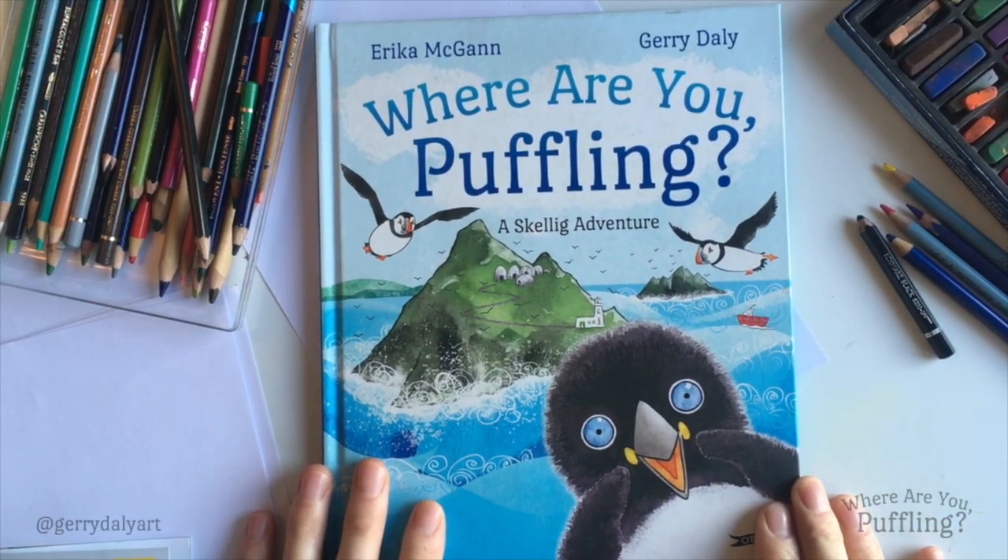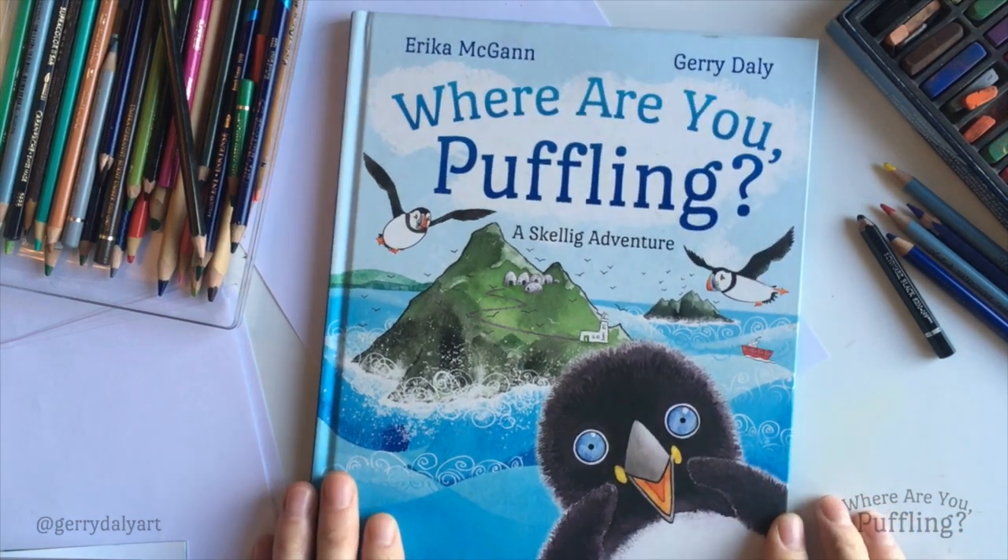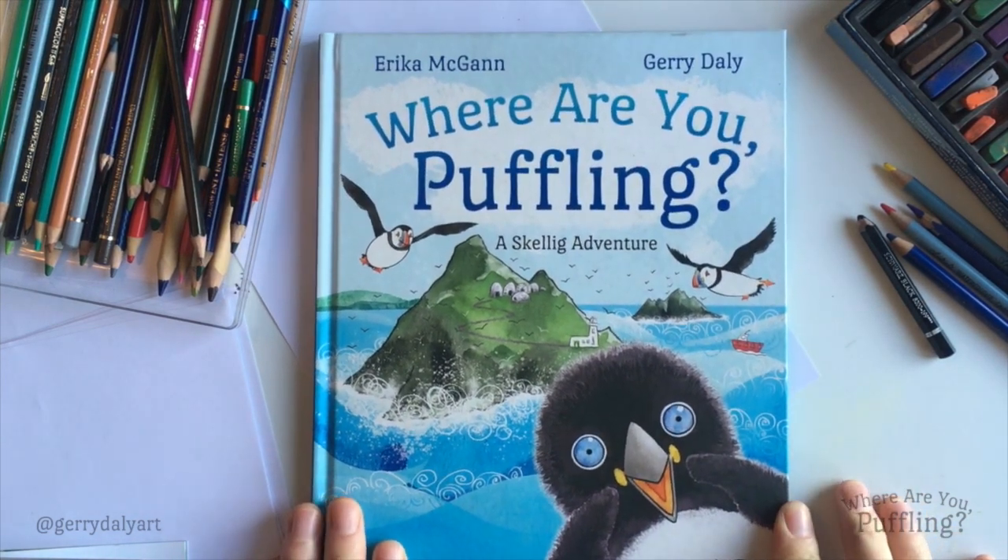Hello! My name is Gerry. I'm an artist and I made the pictures that we have in this book, 'Where Are You Puffling?', written by Erica McGann.